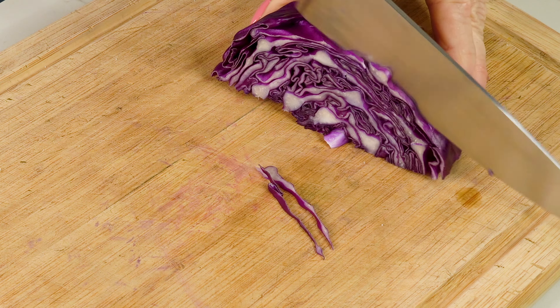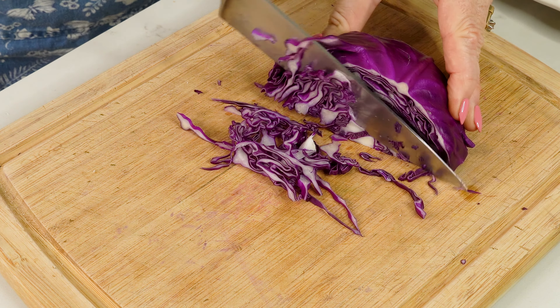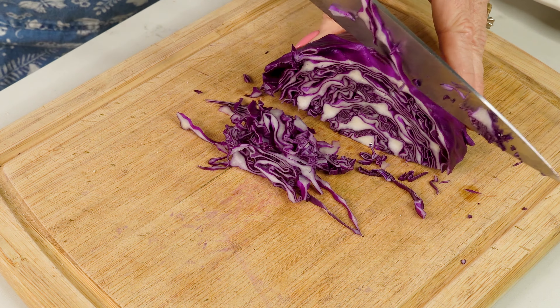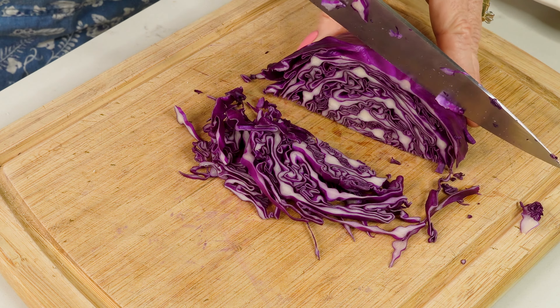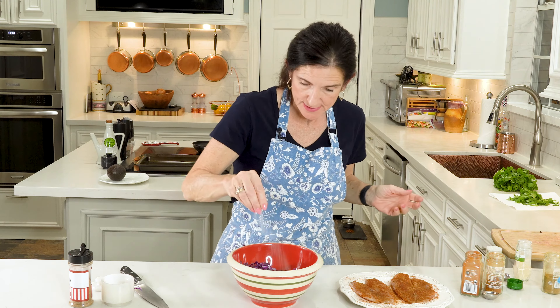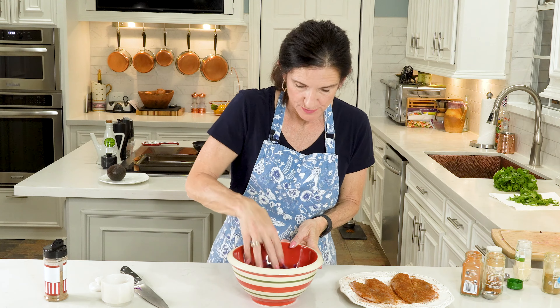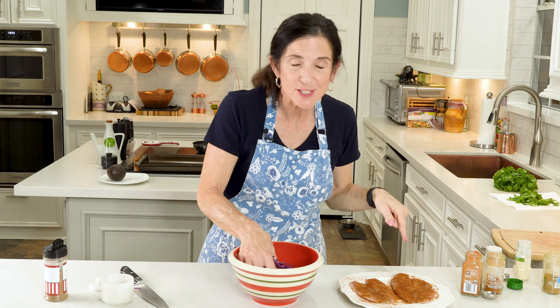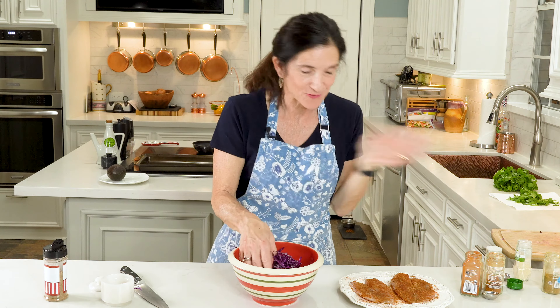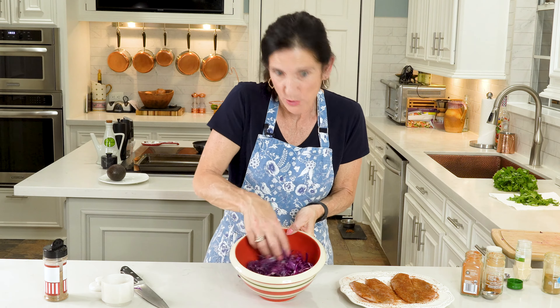These spices are going to bring out that fun, zesty flavor of the fish. We're going to sprinkle it on — this is like a dry rub — so after we sprinkle it on pretty heavily, we're going to pat it in and turn them over and get the seasonings on the other side too. You're going to have to really wash your surface and your hands well after putting this rub on. Now we're just going to set this tilapia aside and let it come to a little bit more room temperature since I just took it out of the refrigerator.